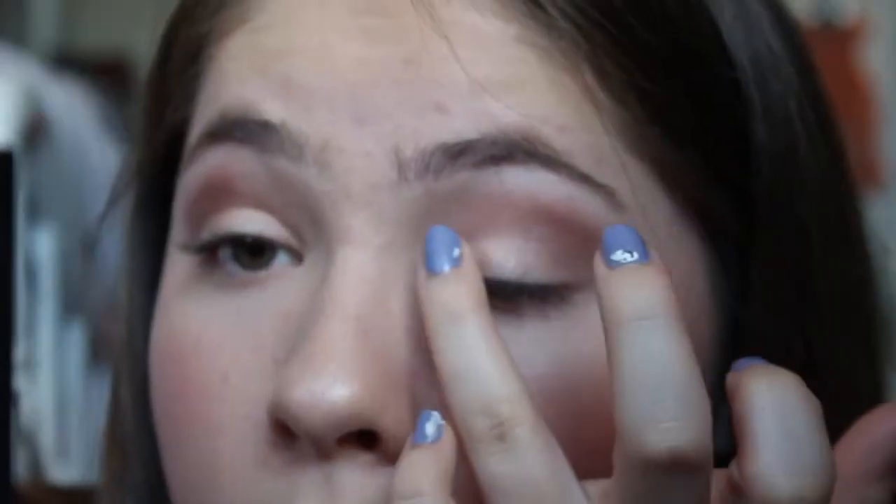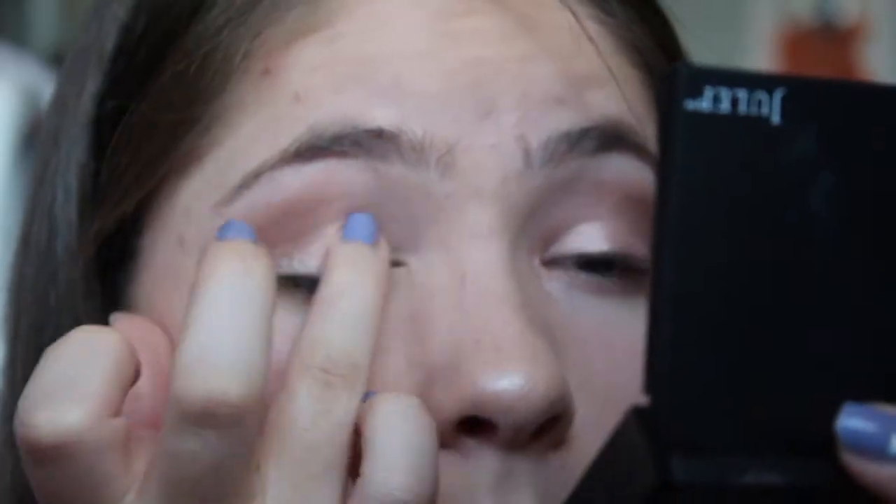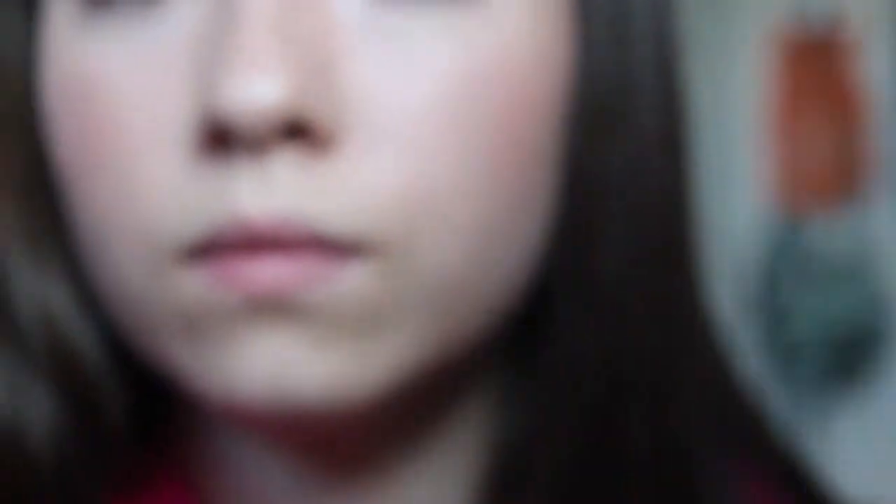Now using the light pink shade I'm just putting this on my lid to brighten up the look. Then I'm highlighting my brow bone with the white shade from the Blushed Nudes palette.